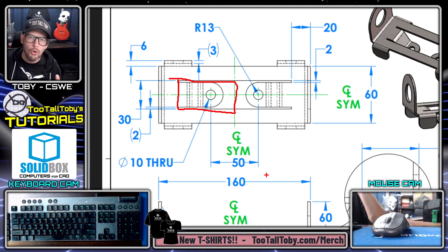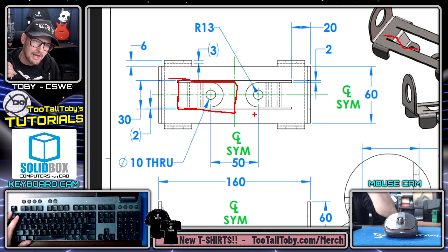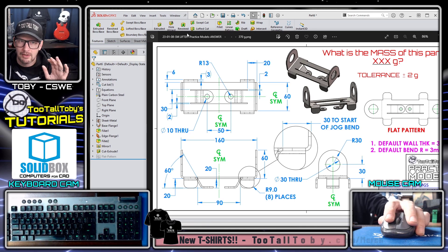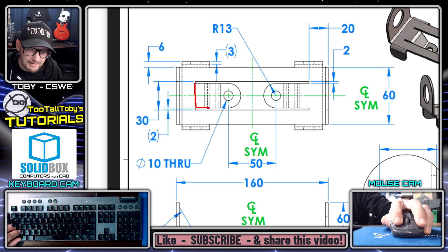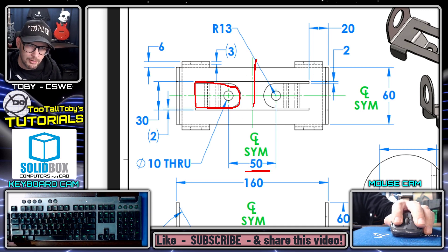For this next feature, I could use a series of edge flanges or the Jog command. The Jog command in SolidWorks is very useful for creating a shape that comes down at an angle and then goes flat again — perfect here. There are a few ways to create this feature, but using Jog is a great approach and a good opportunity to use that command. I'll start by creating the geometry as it looks from straight above on the top.